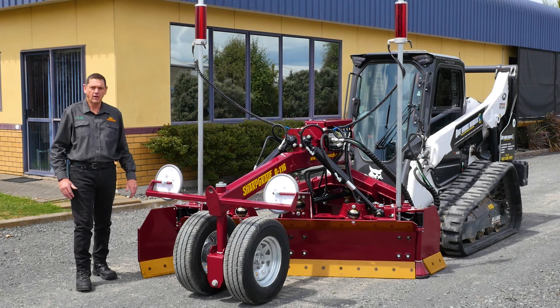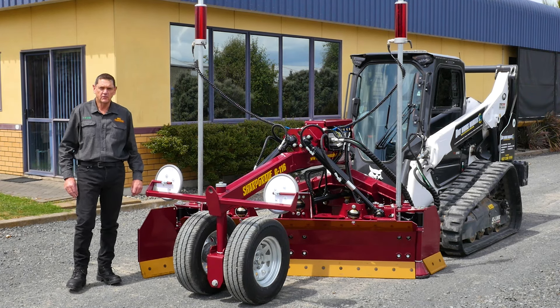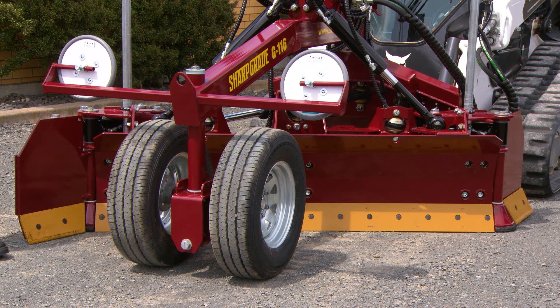Hi, I'm Rodney Sharp, owner and president of Sharp Grade International. Today I'd like to introduce to you our latest model, the Sharp Grade G116.